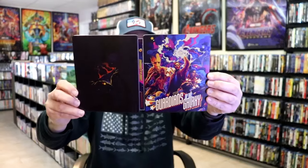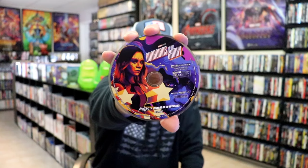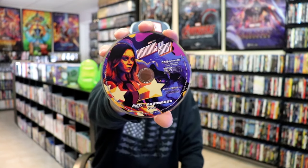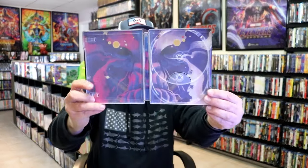As we open it up, we have our front and back together — great looking artwork. On the inside, it does come with a digital code, and we have our two discs. We have our 4K disc here with this disc art — great looking artwork. It complements the Steelbook, and our Blu-ray disc. And we do have some pretty nice looking inside artwork, very colorful.